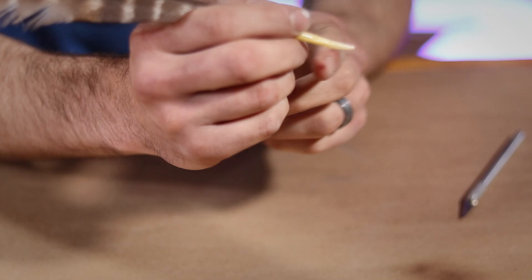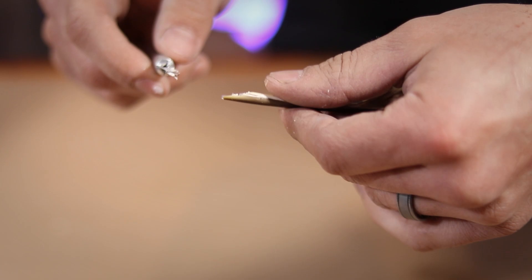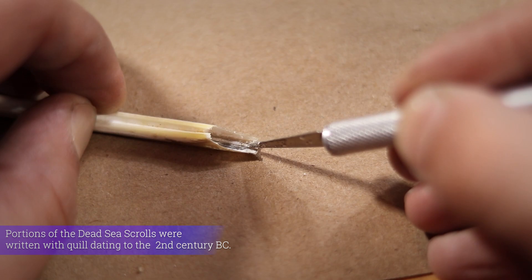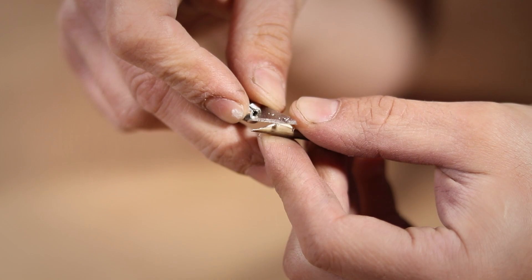Once cooled to the touch, hold the pen in your hand as if you're going to be writing, to assess where you need to make your next cuts. Now cut out a 45-degree angle on the side that would be facing down towards your paper. Then, positioning your cut side up, hold the feather flat against the table and use a sharp knife to split your nib to the end.